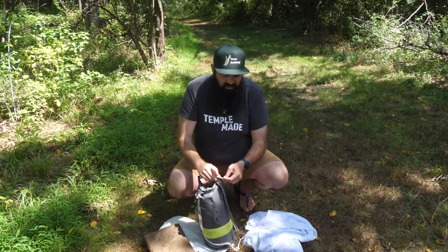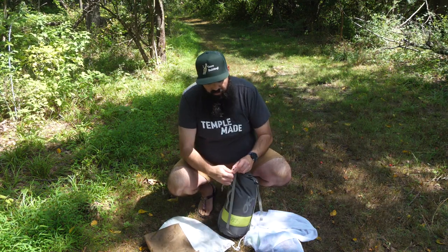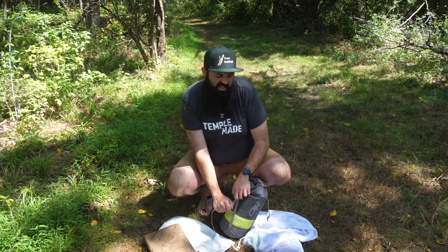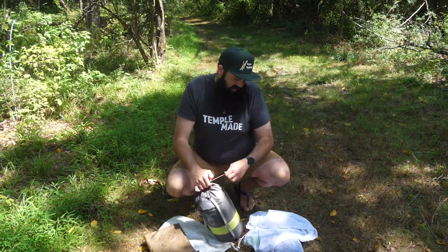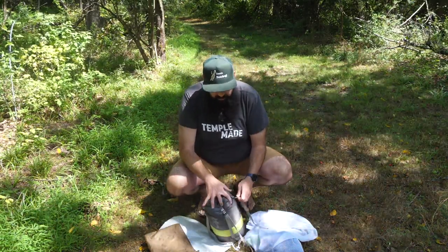Because I like to think about affordability, I use this same compression sack for my 20-degree bag as well, which is heavier and bulkier for colder conditions. I don't like to have two separate bags, so I do end up carrying a little extra weight when using my lighter summer bag.